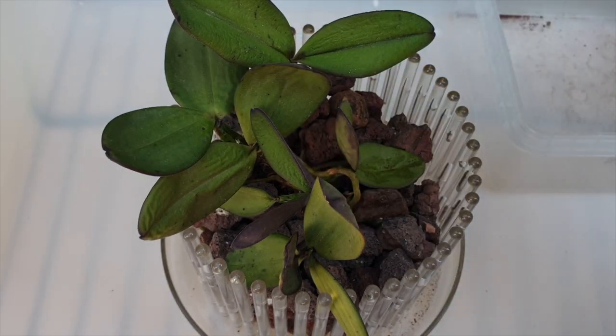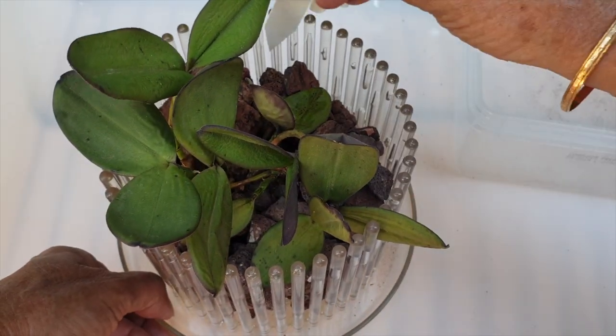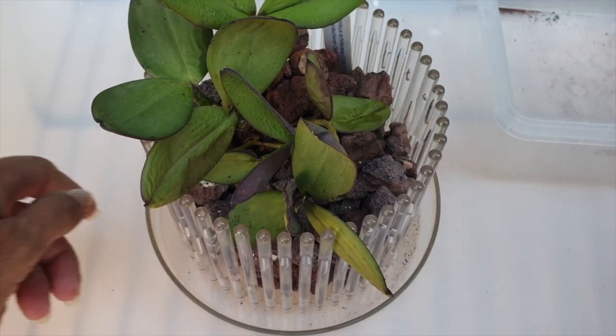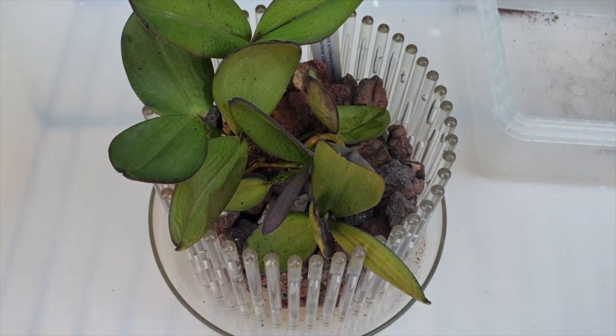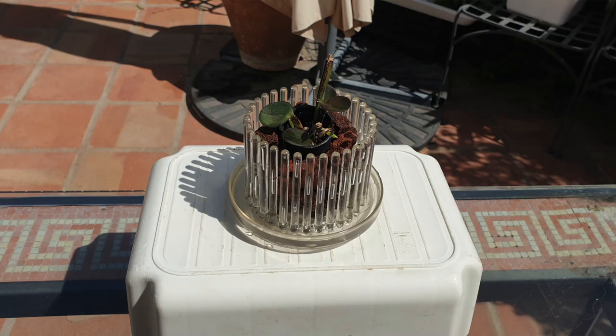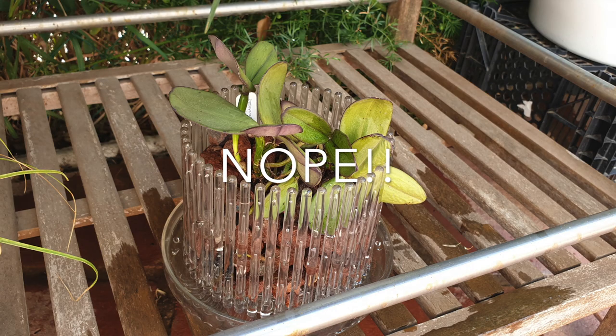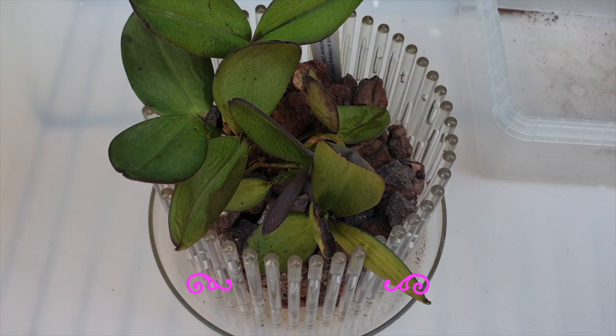Nothing against the nursery — absolutely nothing against the nursery. Because this one is really suspect, I am not bringing the other one anywhere close to this one. She looks cute on her little orchid top and she's back in the Blooming Alley where I can monitor the progress. This one will also go into the Blooming Alley but on a lower shelf where I can monitor progress and where no splashing will affect another orchid — we do not want to cross-contaminate anything.